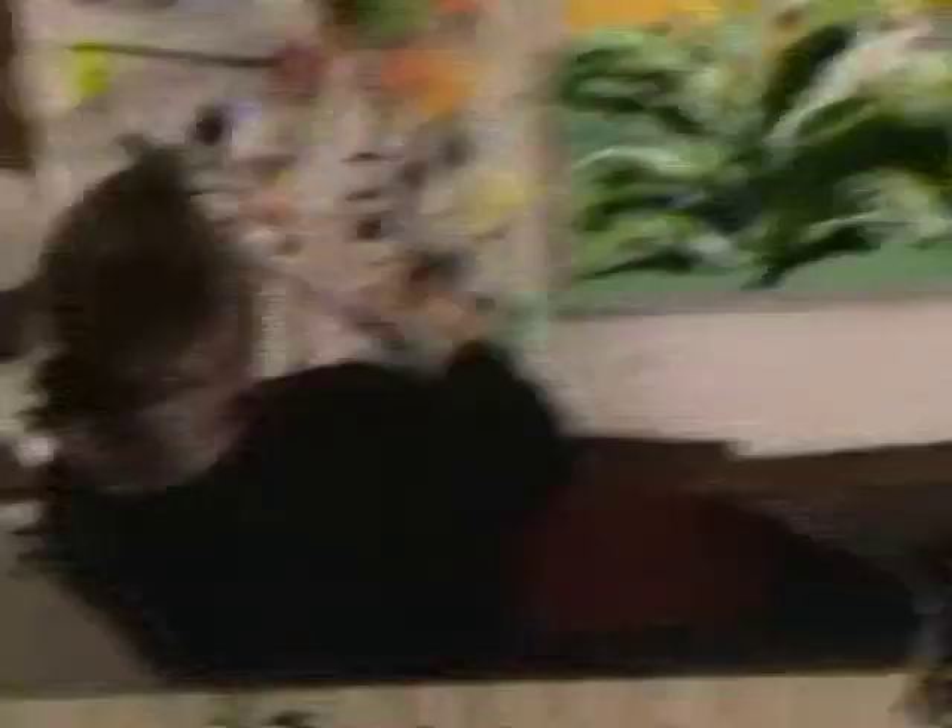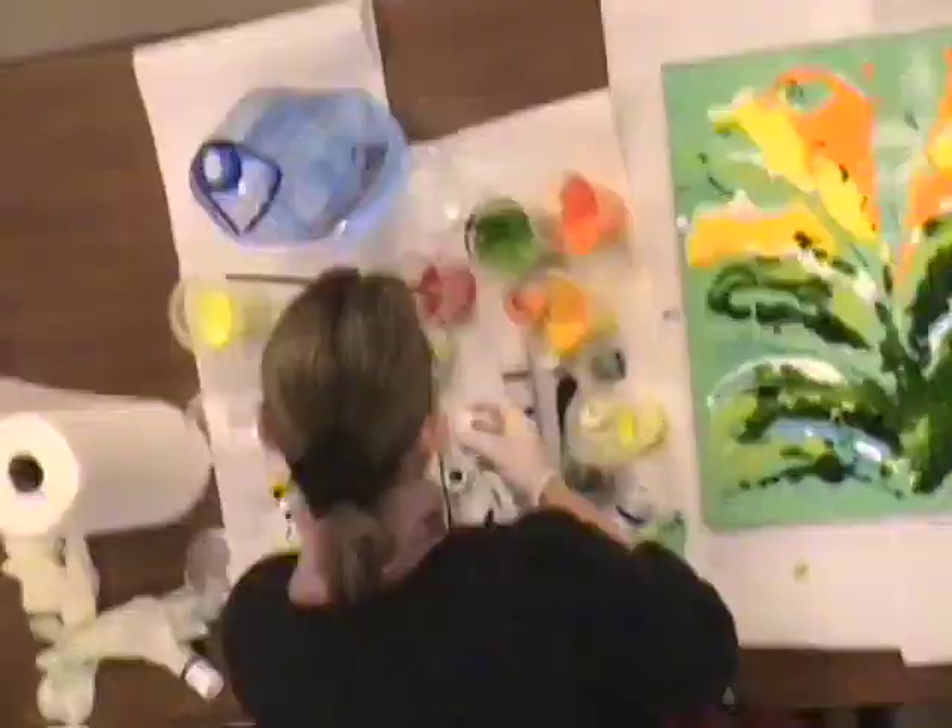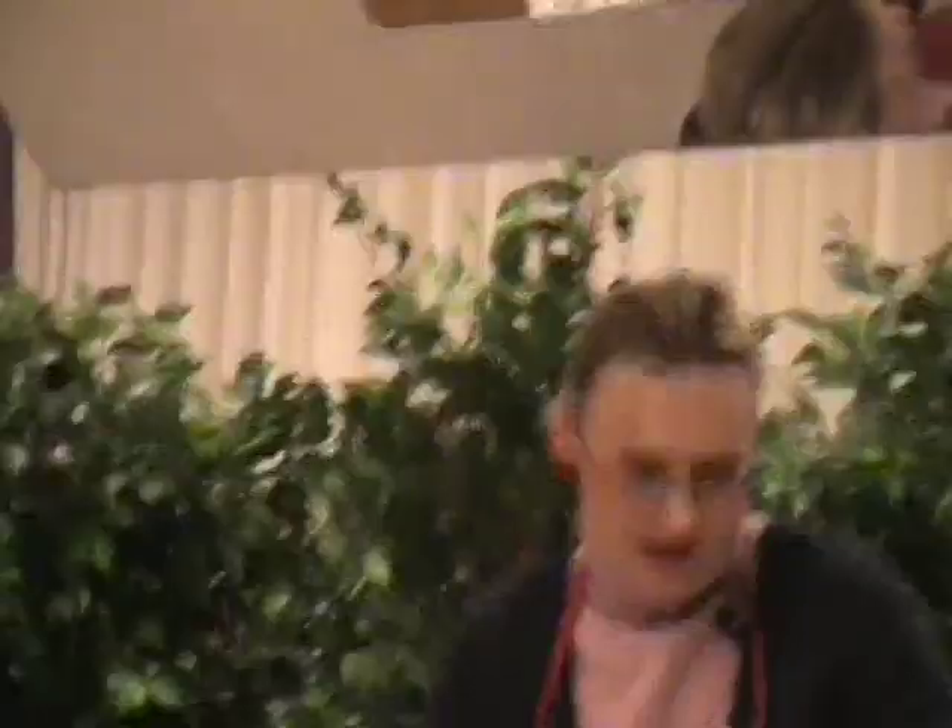It keeps working by itself — it keeps painting by itself. So although you do it, the painting is on its own. Just painting. That makes it interesting — you never know what you're going to get the next day. You wake up and think, oh, that's not how I wanted it. Or the other way: oh, that's exactly what I wanted. Or, oh, that's much better.